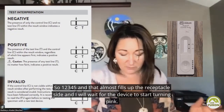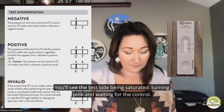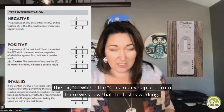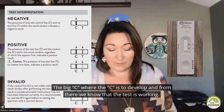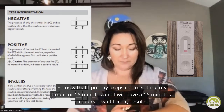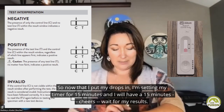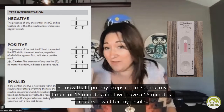I will wait for the device to start turning pink. You'll see the test side being saturated, turning pink, and waiting for the control — the big C, where the C is — to develop. And from there, we know that the test is working. Now that I've put my drops in, I'm setting my timer for 15 minutes. I will wait 15 minutes for my results.